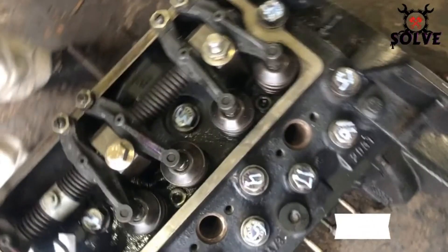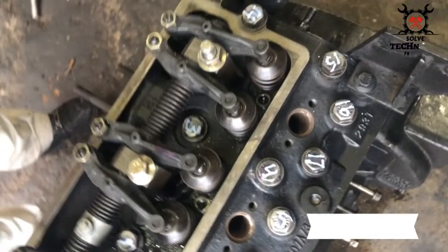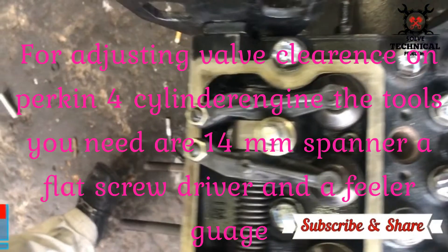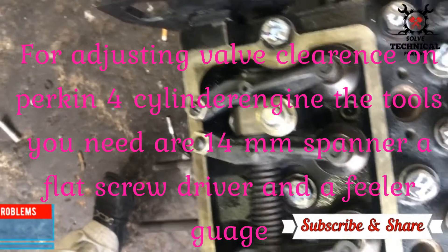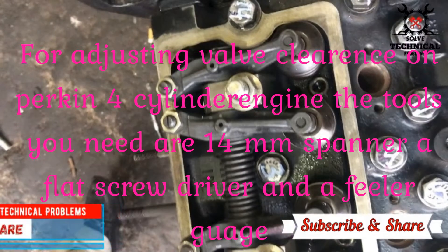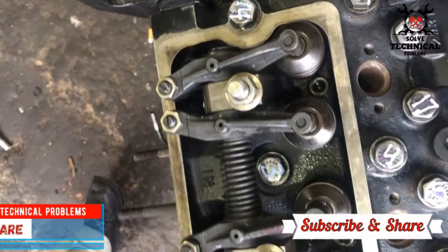Hello friends, welcome to my channel Technical Education. Today we are adjusting the tappet or valve clearance on a Perkins four-cylinder engine. For adjusting valve clearance on a Perkins four-cylinder engine, the tools you need are a 14mm spanner, a flat screwdriver, and a feeler gauge.